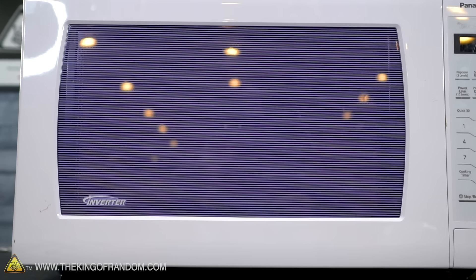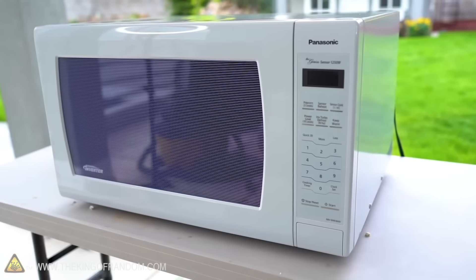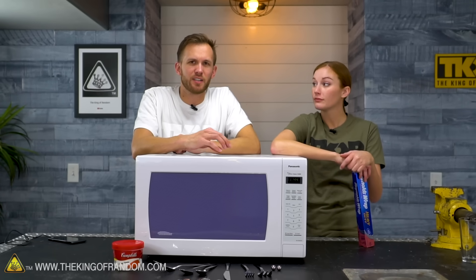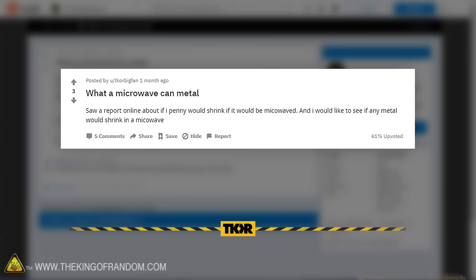We have a microwave — it still works amazingly. This is the same microwave we've done a lot of stuff with, like batteries and a hundred bags of popcorn. It still works, and we want to test some stuff out. This video idea is partially inspired by someone who posted on the King of Random subreddit.